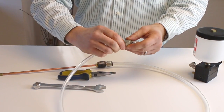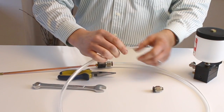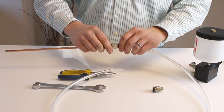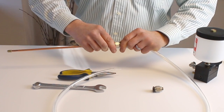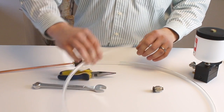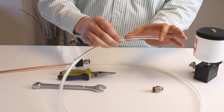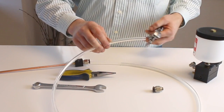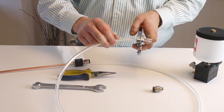Now you can remove the push-in fitting from the 3/8 hose. Next, take the 3/8 hose from the push-in fitting on the nozzle coupler block and pull that out. This will give you an exposed length of the 3/8 hose with the capillary pulled back.